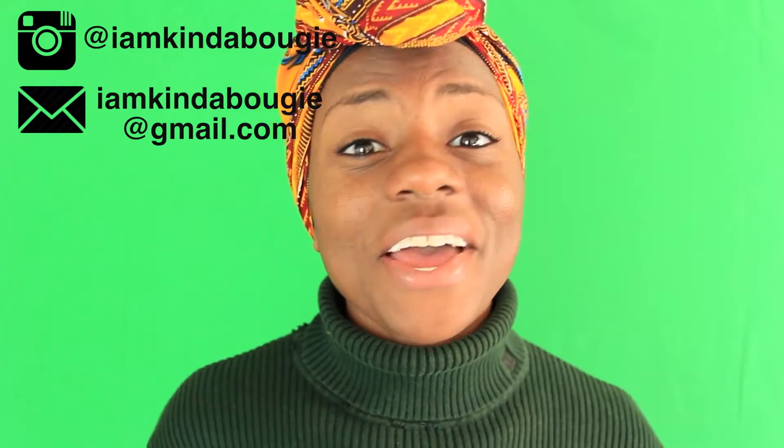Hey everyone and welcome back to my channel and happy Black History Month — even though with seven days a week, 365 and 66 in a leap year, it's all day every day. This is my African American Women in History series. I hope that you all enjoy these looks that I'm going to be portraying and definitely take the time to look at these amazing women. Some of them you may know and some of them you may not.